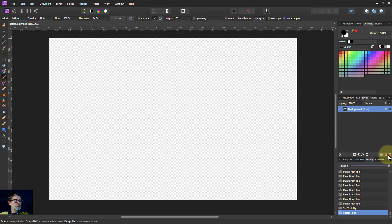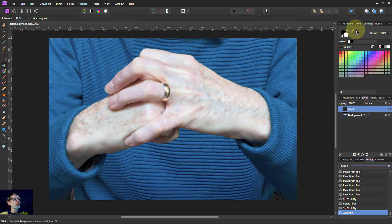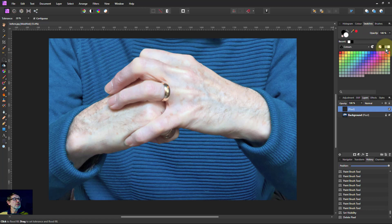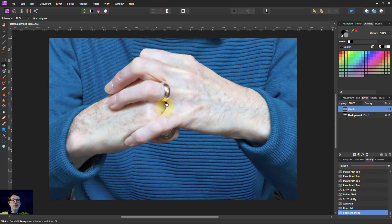So let's try that. Let's start again. We'll add a layer. Go to the flood fill tool — a useful way is to use the swatches tab, which has a little gray in the middle. So I can do a quick fill with gray, and then go to overlay mode.